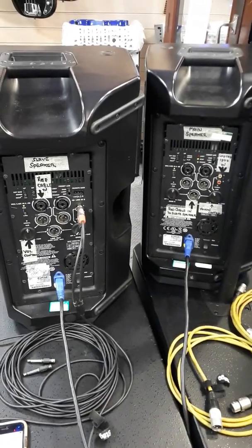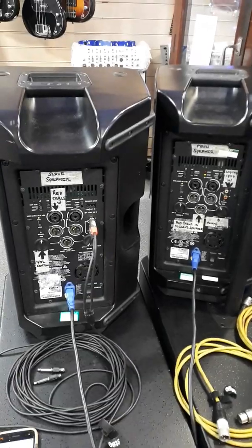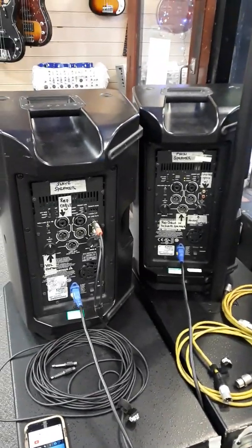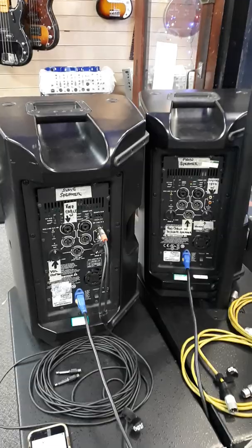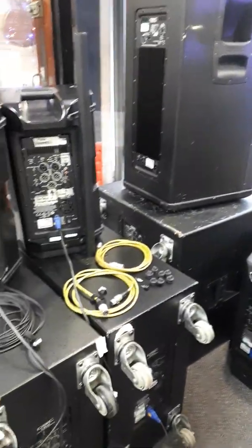Today I'm going to show you how to set up our hire QSC speakers. We hire out speakers, lighting, and mixers — all sorts — continuously throughout the year. This is our most popular setup: just two speakers, but we also have bass bins and larger units should you need to hire more.